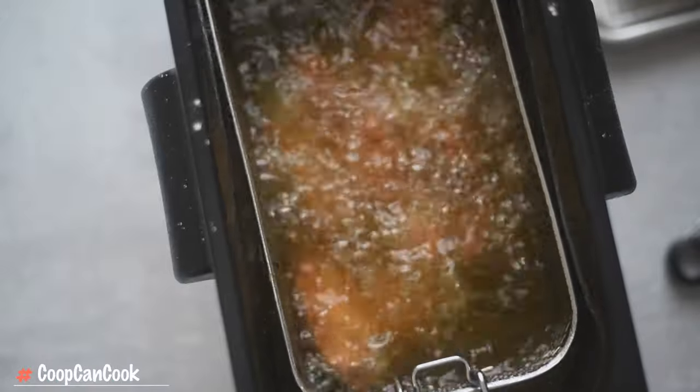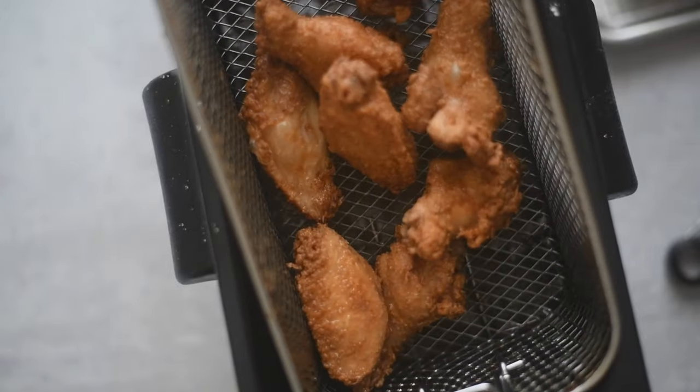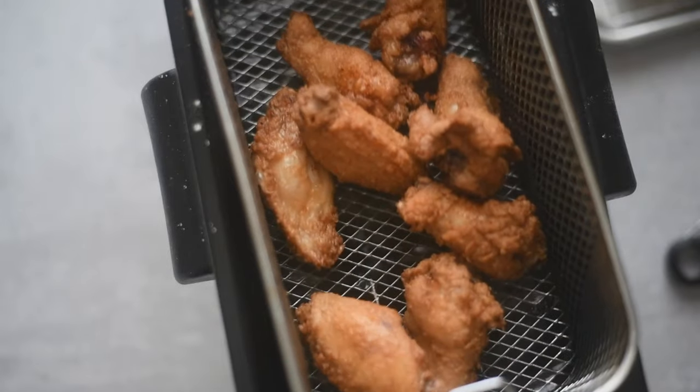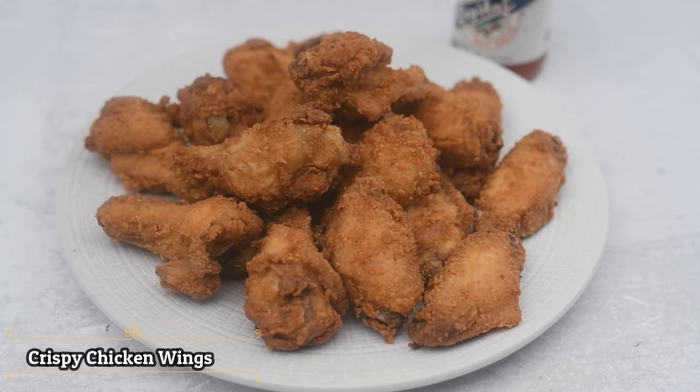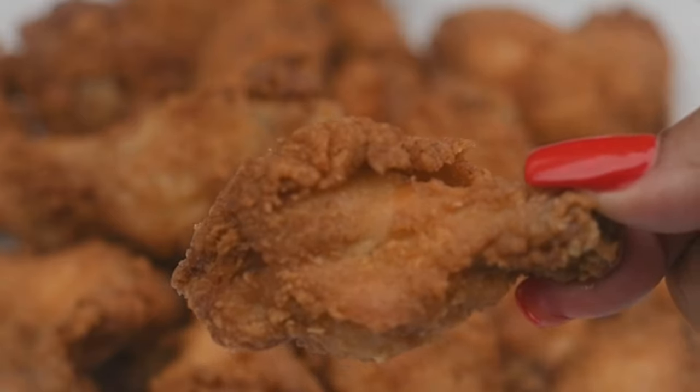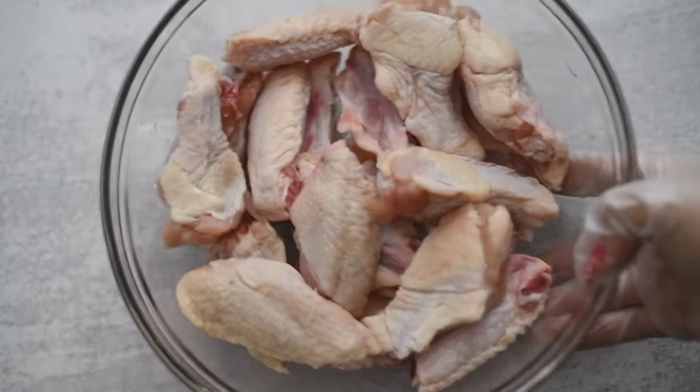Hey, my cookies! Today I'm going to be showing you how I fry chicken wings — you know, the good chicken wings you get at baby showers. That's what we're doing today. Let's cook!